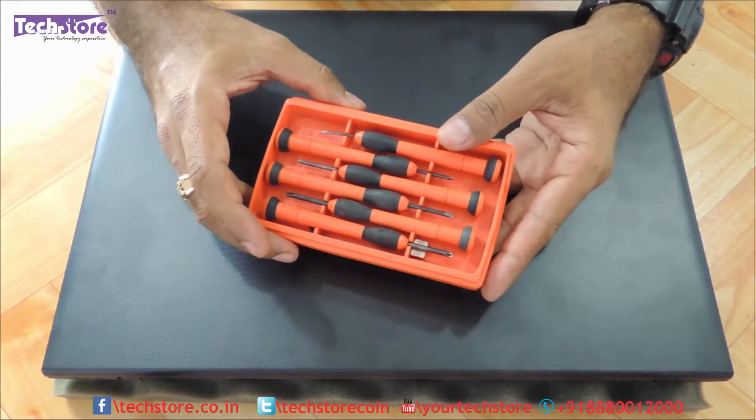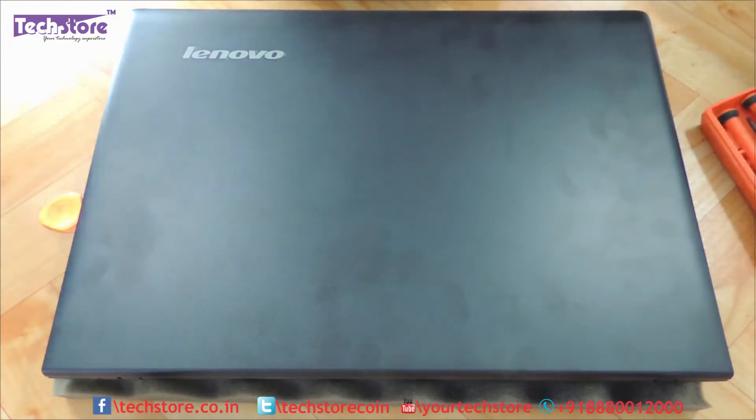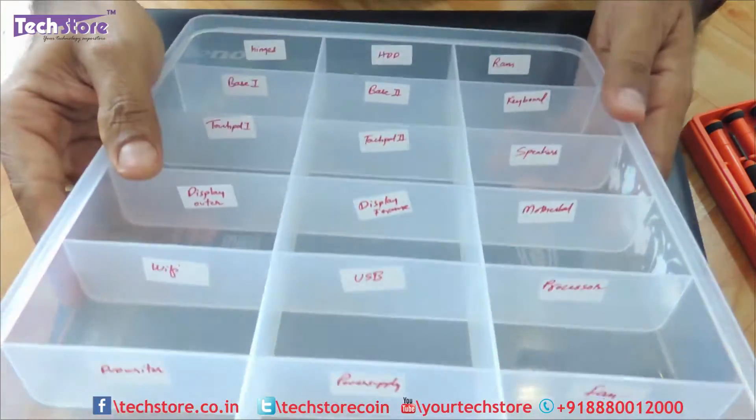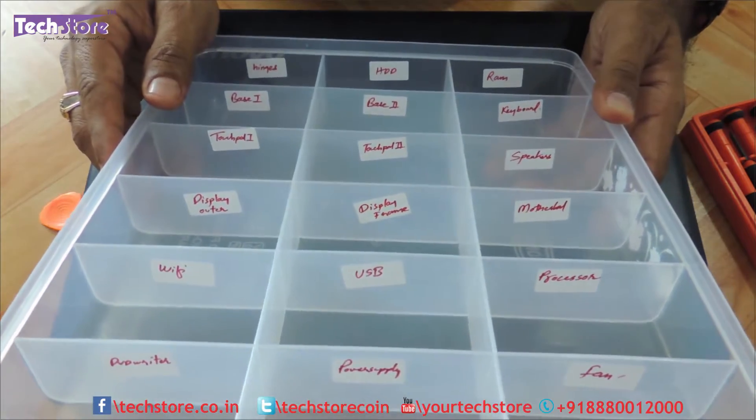You need to have a toolset like this, and a pry bar is very important to remove the entire laptop base. You can have a partition holder for keeping your screws of different kinds inside this.